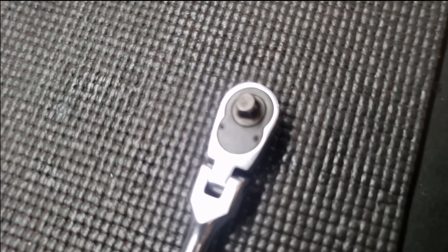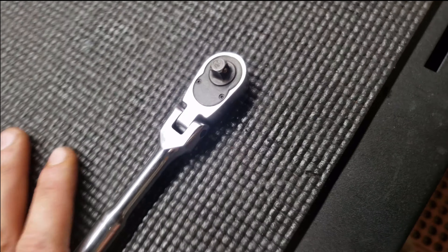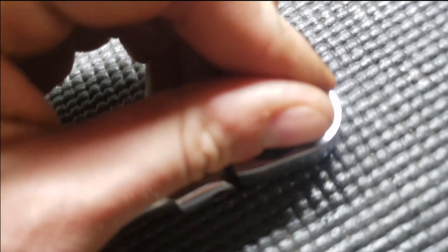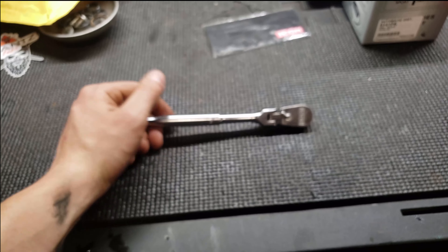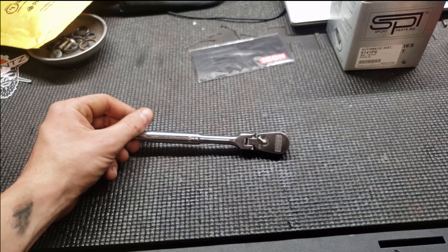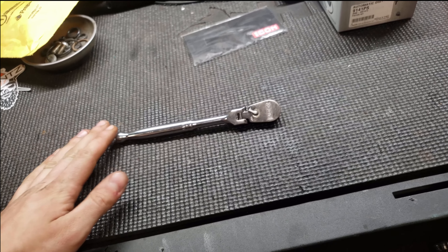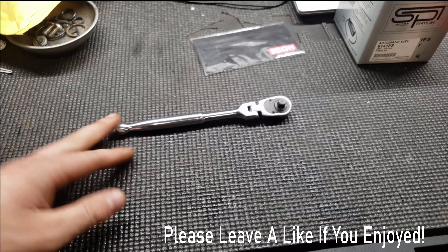If you ever need to service it, it's just two torque screws on the face. I haven't had to do any greasing or anything with daily use for about a year or more. It's still smooth as butter. I would give it a five out of five stars — on the low end, a four and a half out of five. Thank you guys for watching the Icon quarter inch ratchet review.